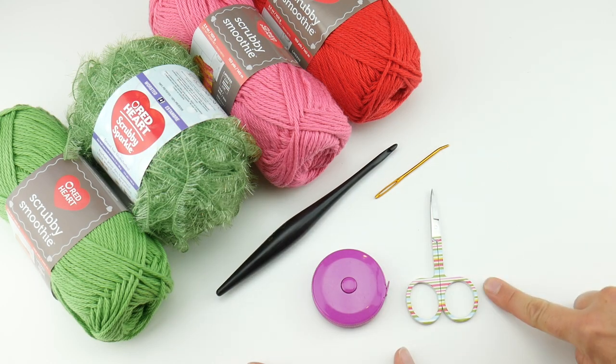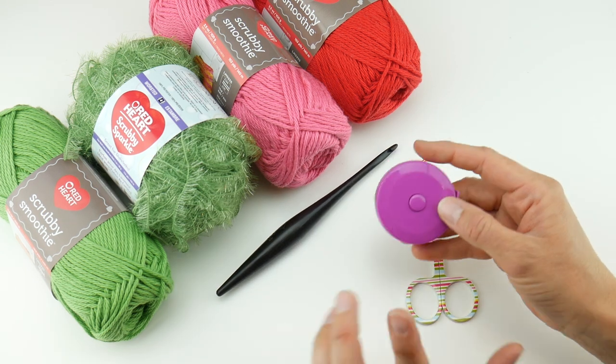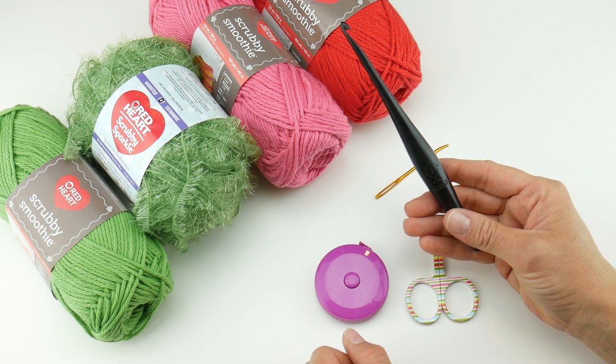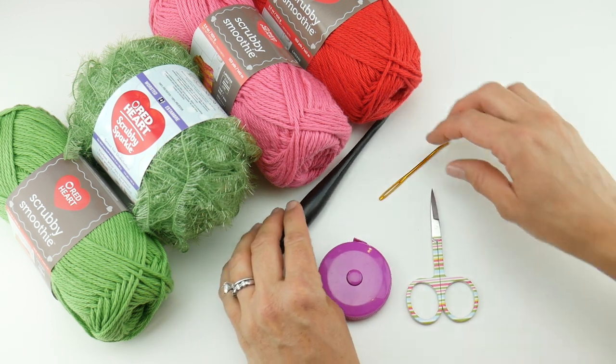For this project you'll need a pair of scissors, a tapestry needle, and a ruler or tape measure to get the size you need. We're going to be using the 5.5 millimeter I crochet hook for this project. Let's talk about the yarn.